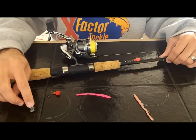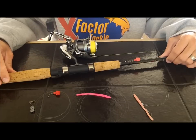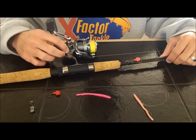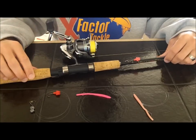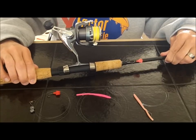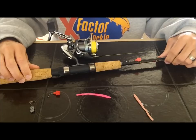We've got a 1000-series reel — this happens to be a Shimano. It's not a high-dollar reel and not a high-dollar rod, so you don't have to have top-of-the-line gear for this type of fishing.